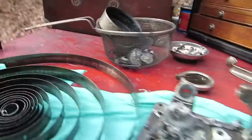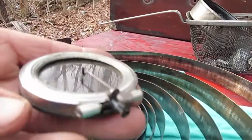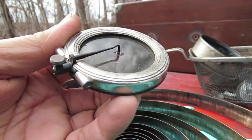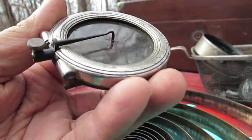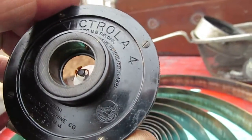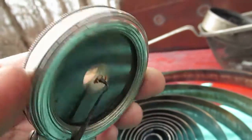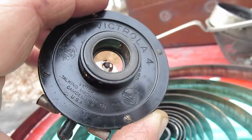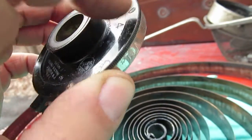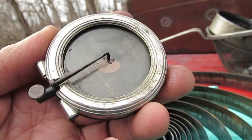It had been upgraded to use the Victrola Number 4 reproducer — the last one Victor made before the orthophonics came out, and probably the best. This one in particular is interesting, something you don't often see. This is a Victrola Number 4, not a 4A. The 4A was a zinc-bodied reproducer, exactly the same in appearance, but they used zinc, which was fine in 1926, '27, '28. What would happen is they would begin to swell and crack with age into granular corrosion, splitting these things apart, and when you get them nearly a century later they're useless and impossible to fix.